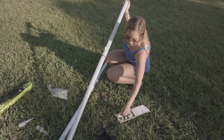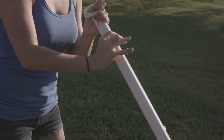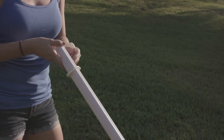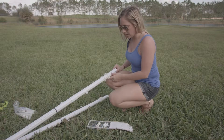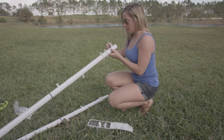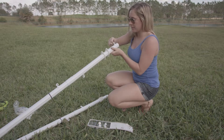Next, place two tension adjusters over the top of the poles. Be sure to place the hook on the opposite side of the scoring. Next, we're going to insert two top key locks onto each pole. Push in and twist so the hooks are facing up.